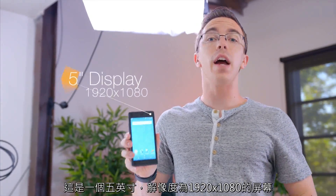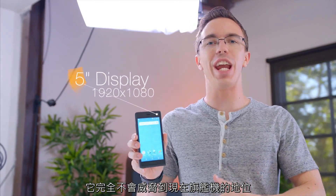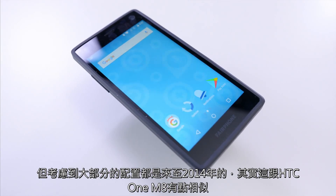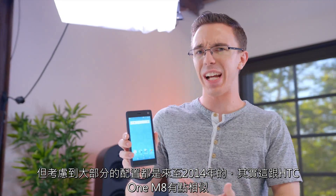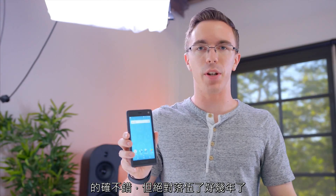To be fair, the screen is pretty decent. It is a five-inch panel with a 1920 by 1080 resolution. It definitely won't shame any current flagships, but considering that most of the specs of this phone are from 2014, it's actually kind of similar to the HTC One M8 in that regard. Good, but definitely a couple years behind the times.